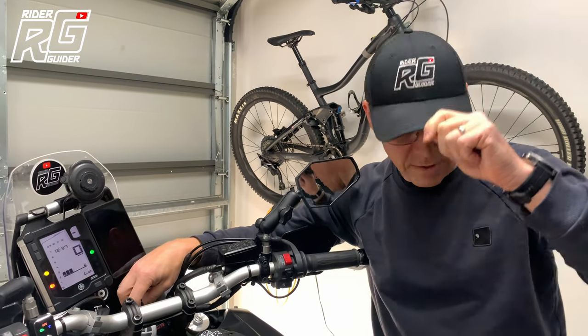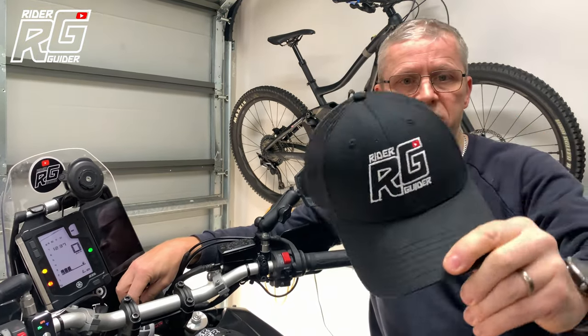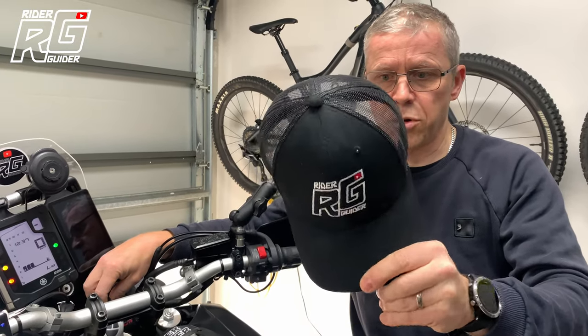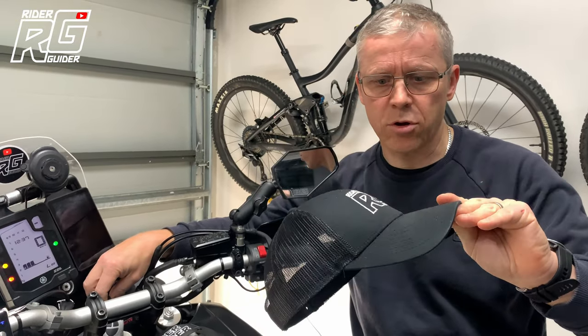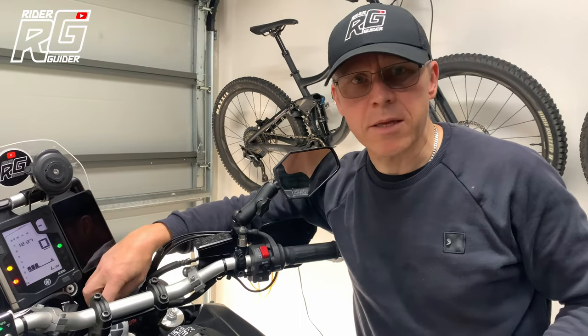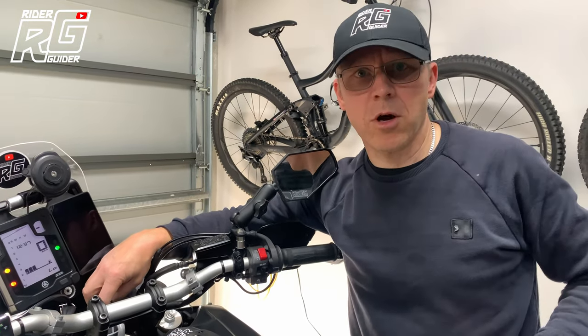Anyway, while I'm on — if you're in Australia, I'm selling these, hit me up. $35 posted. These are top quality hats. Have a look at my homepage on the channel. They are a fantastic hat and I'll send you one. Speak to you soon. Comment and subscribe, et cetera.